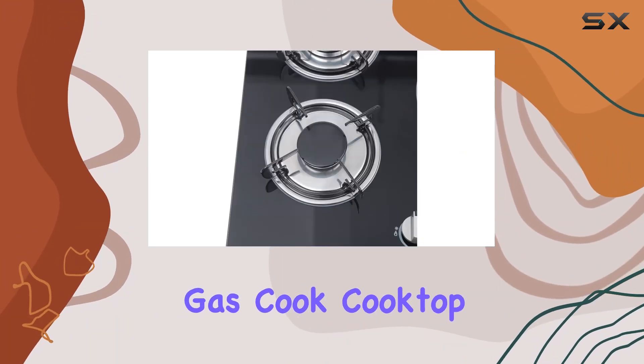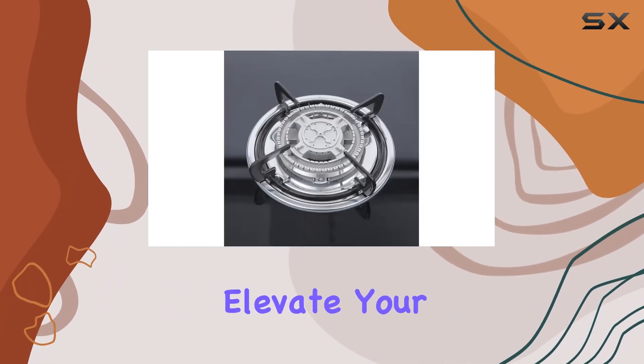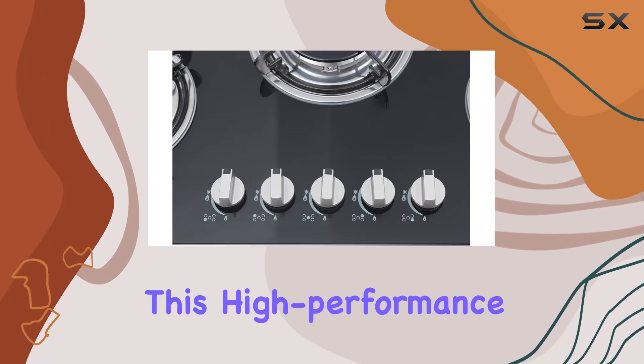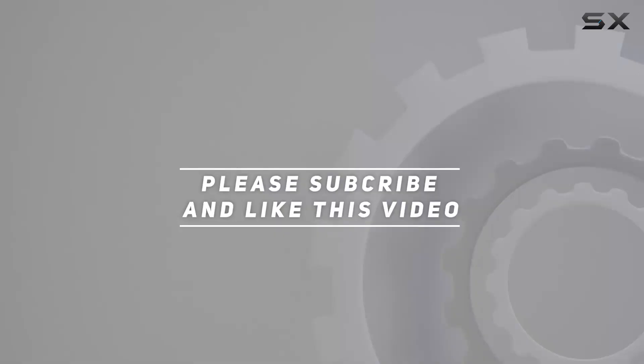Whether you're a seasoned chef or a kitchen novice, the DYRABREST 30-inch built-in gas cooktop stove is a must-have addition to any modern kitchen. Elevate your cooking experience and unleash your culinary creativity with this high-performance appliance. Check out the video description for an updated price, and thank you for watching this video.